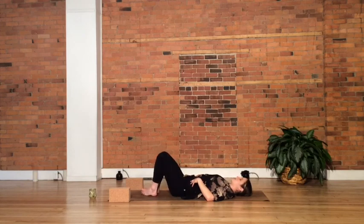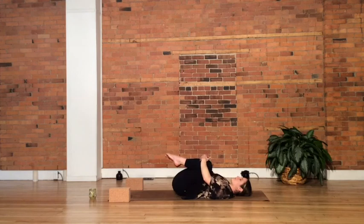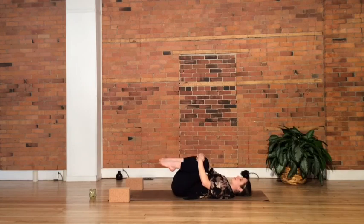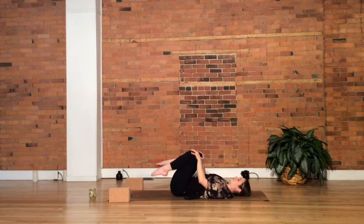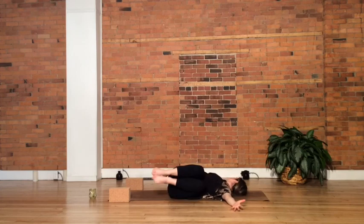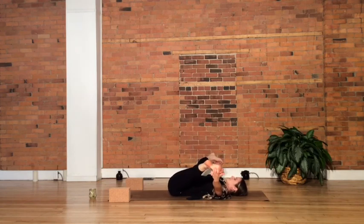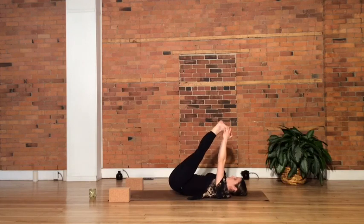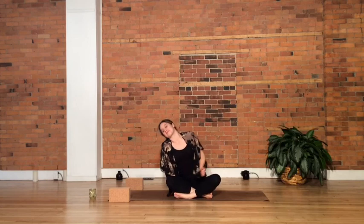Very slowly, start to draw the knees in toward one another and pull your knees in toward your chest. Hands wrap around the shins or the back of your thighs — a little rocking side to side. At the end of class, feel free to find any pose your body may be asking for before you fully complete this practice: a full happy baby, maybe some supine twists, just listening to your body.